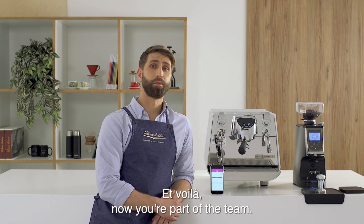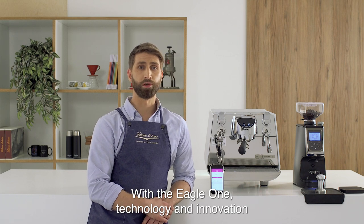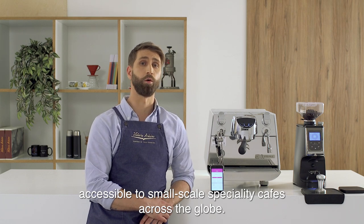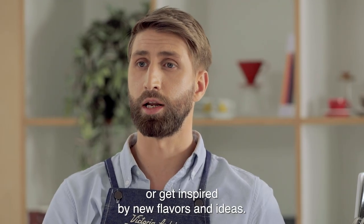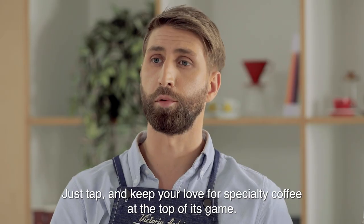And voilà, now you're part of the team. With the Eagle One, technology and innovation have successfully been made accessible to small-scale specialty coffee shops across the globe. This app is a perfect resource to boost your creativity or get inspired by new flavors and ideas. Just tap and keep your love for specialty coffee at the top of its game.